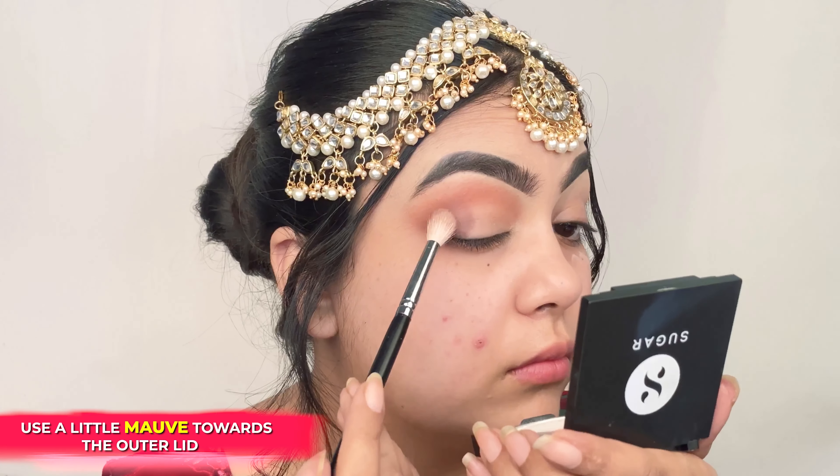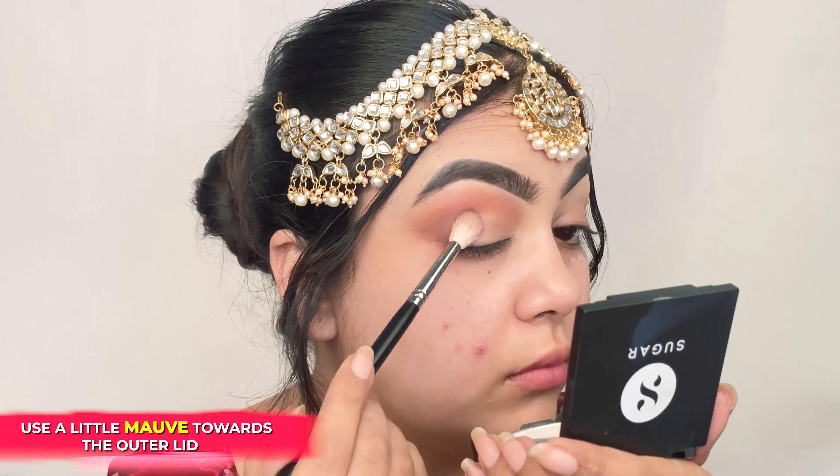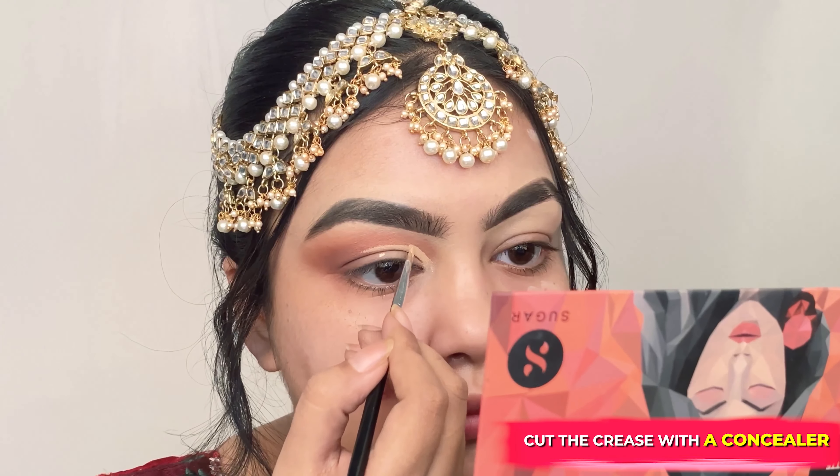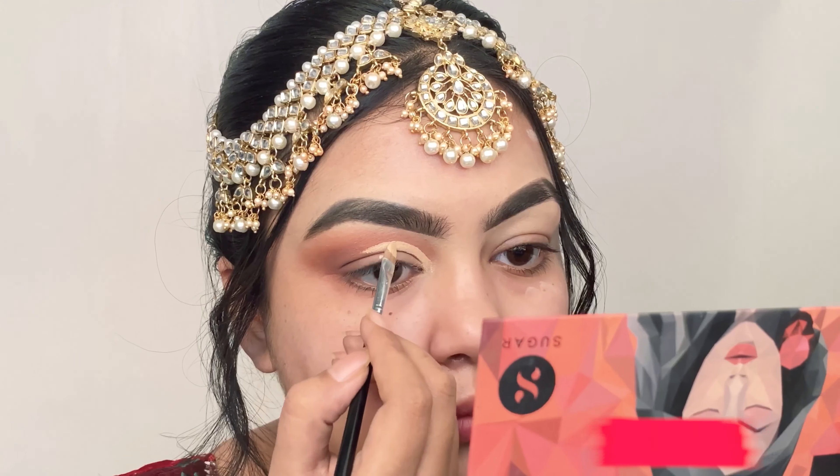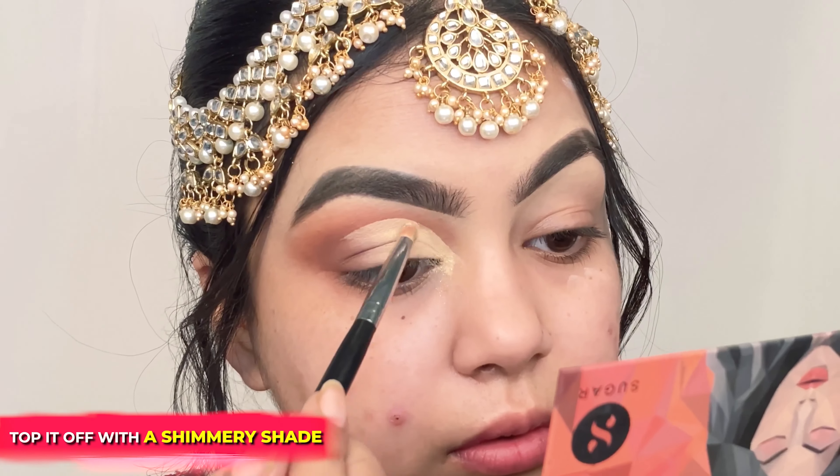I'm blending the Cinnamon Brown into the crease color, and finally I'm putting the shade Mauve on the outer lid. Now I'm cutting my crease using a concealer — start carving a line just below your crease until the middle of the lid, and fill it in.